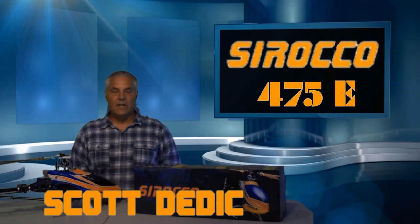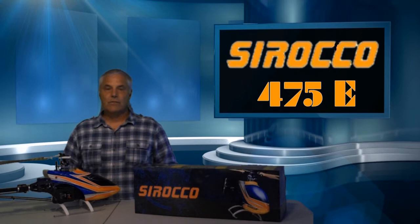Hi and welcome. My name is Scott and in today's video, we're going to do an unboxing of the 475E Heli from Sirocco Heli.